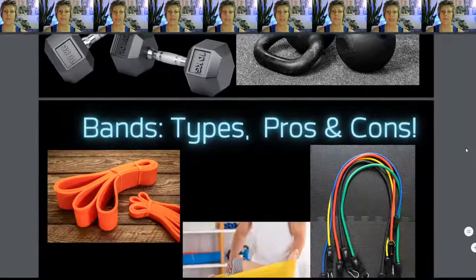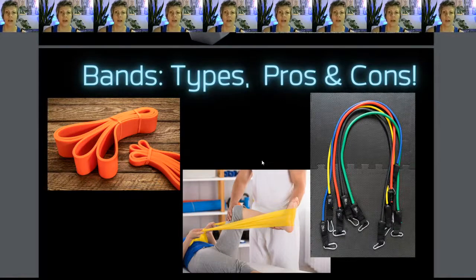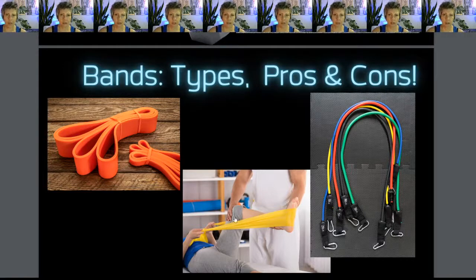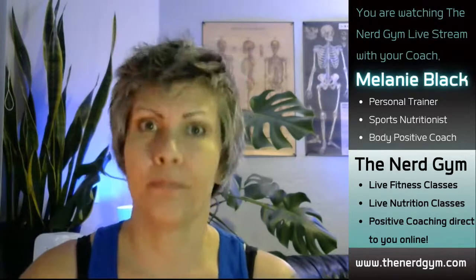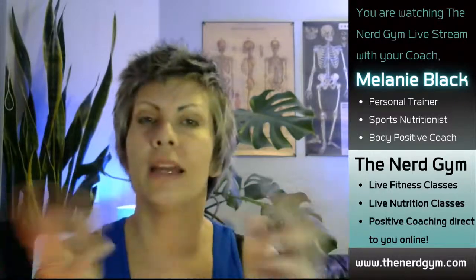Let's start with bands. These are the absolute king when it comes to space conservation and portability — they weigh nothing. There are physical therapy bands, bands that look like a giant rubber band loop, and ones with carabiners and clips and different attachments. Unless your physical therapist has specifically told you to get a physical therapy band, avoid that type. It will be way too light for any kind of resistance training unless you're rehabbing an injury. Don't get the therapy bands — they're super thin and very light resistance.